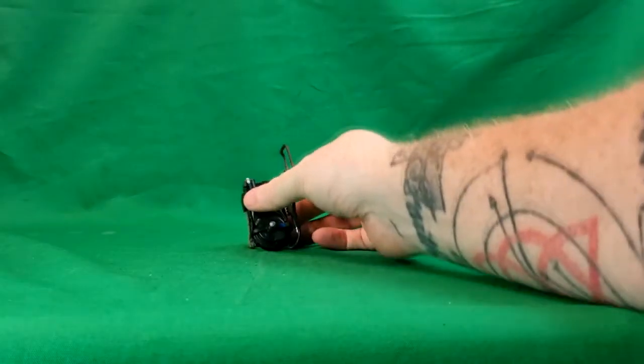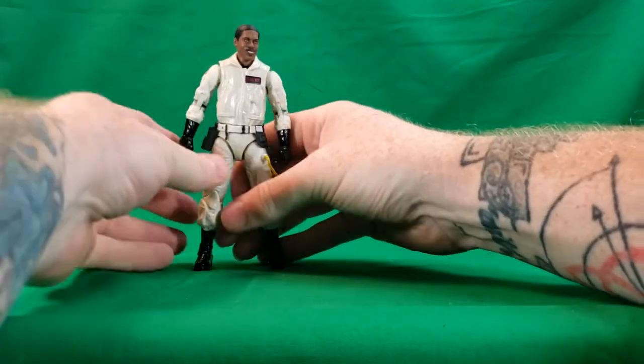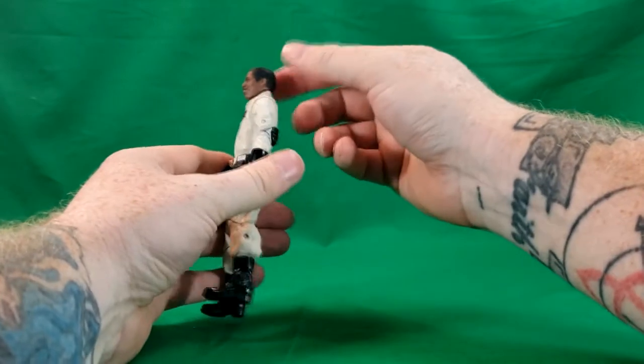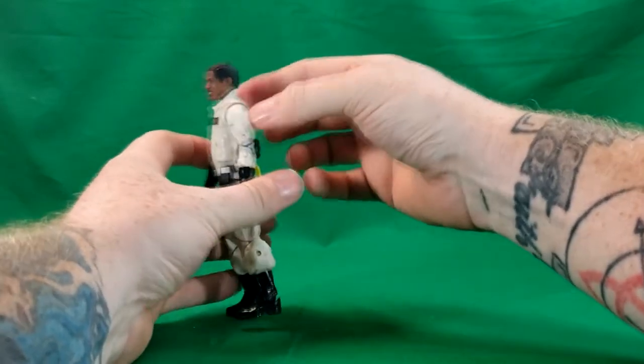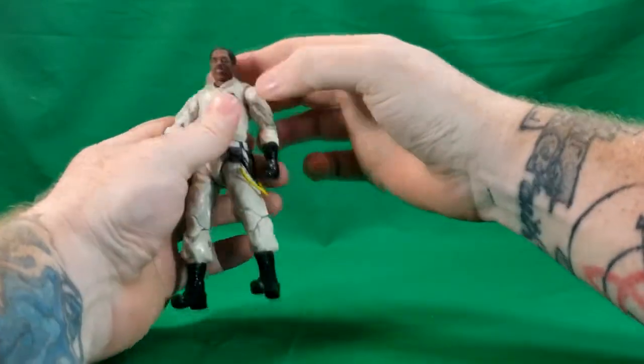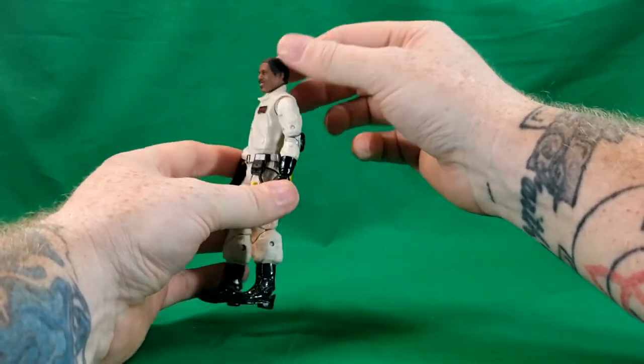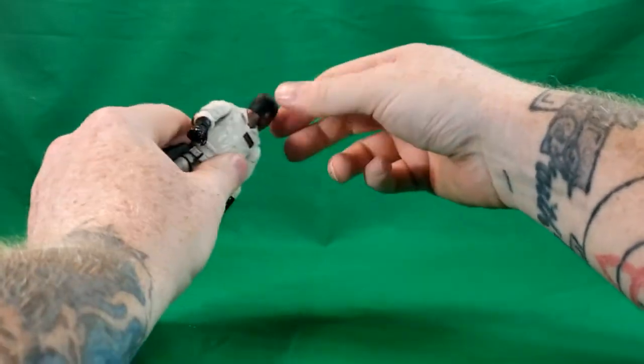All right, so there's that. Now, the articulation of Winston. His head does look up that far — that's as far as his head will look up. It looks down that far. Not really a whole lot of range, but it does rotate all the way around.